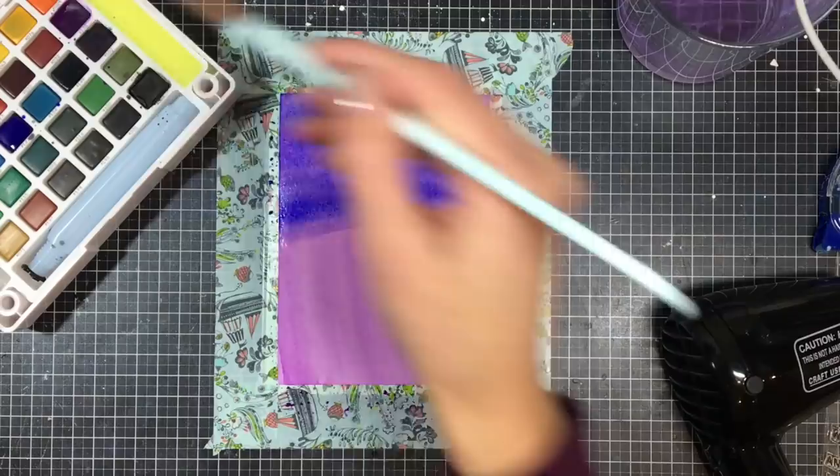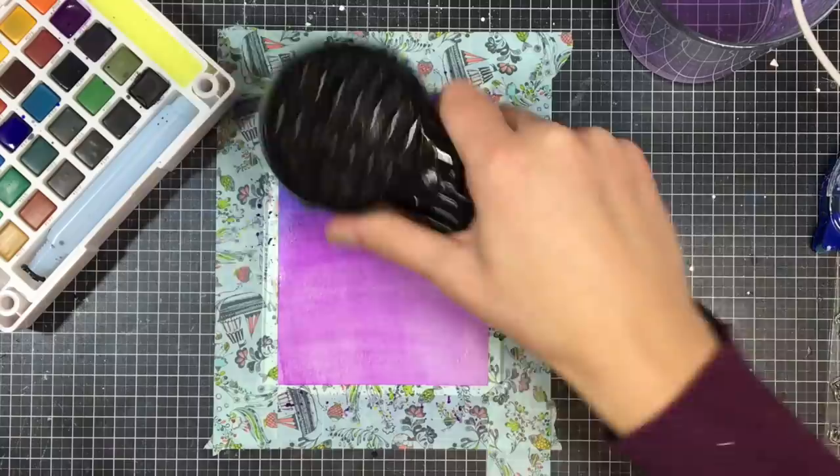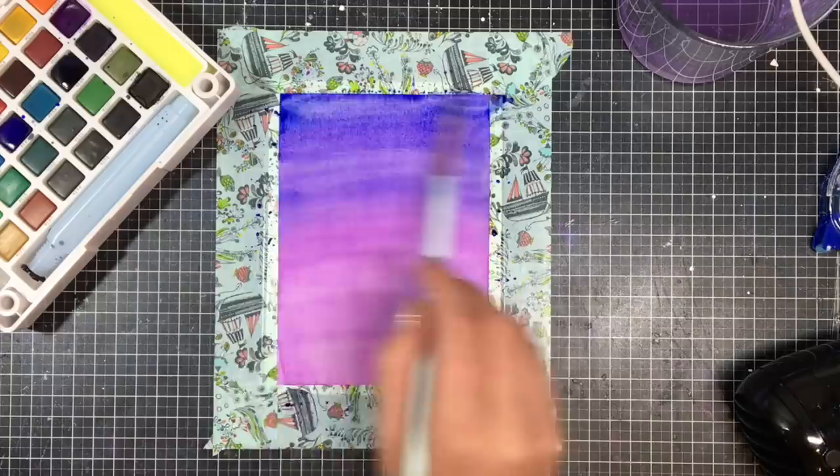Now I'm going in with some blue and going back in with the purple to blend these two colors together, and going in once again with my heat tool. I want to create a smooth transition between all of the colors. Then I'm going to go in with a little bit of darker blue at the top, and then go in with the lighter blue to blend it back in, and then again with the purple to blend those colors.